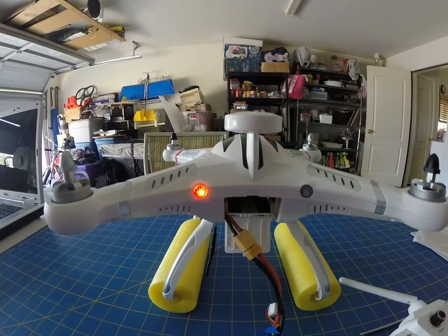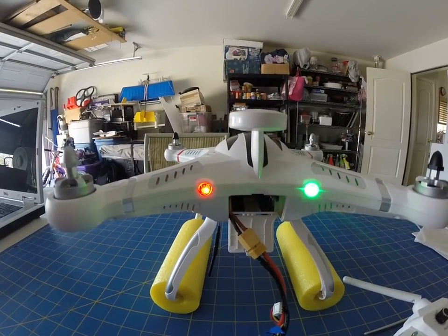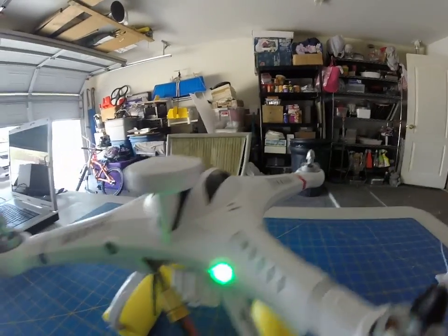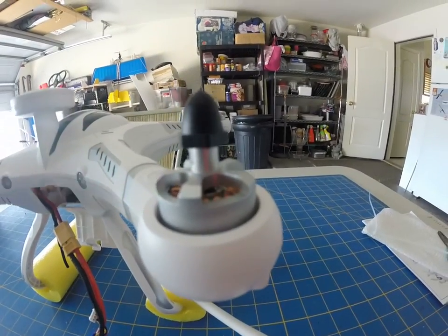I have no idea. I'm not that experienced, but it looks like it's not binding whatsoever. You can check this one motor out, just twitching, and all the motors are doing it.